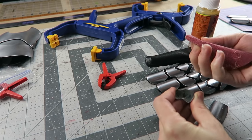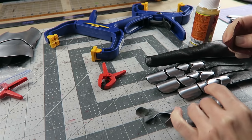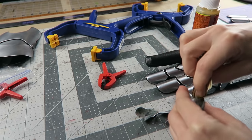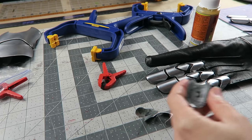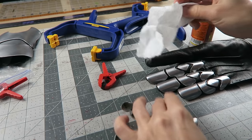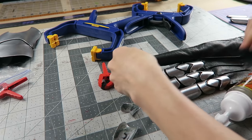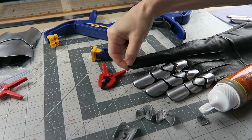Just wrapping it up with some 80 grit sandpaper to make sure it's got something to grab onto, and obviously I'm not going to mist this with water like I normally would, because I don't want to make my armor rust — but it's working fine without doing that.